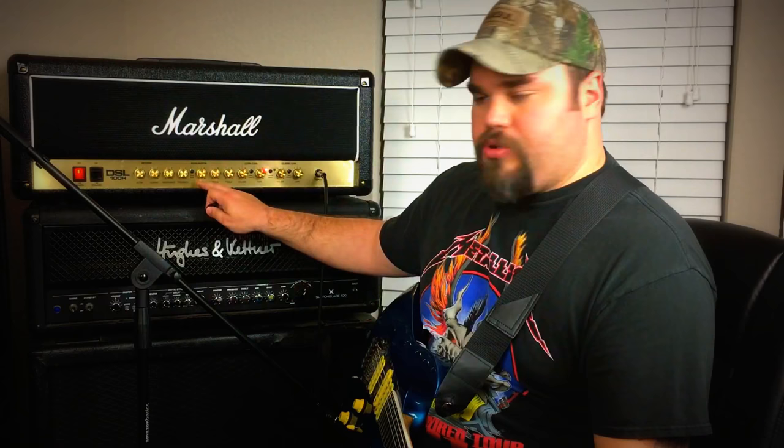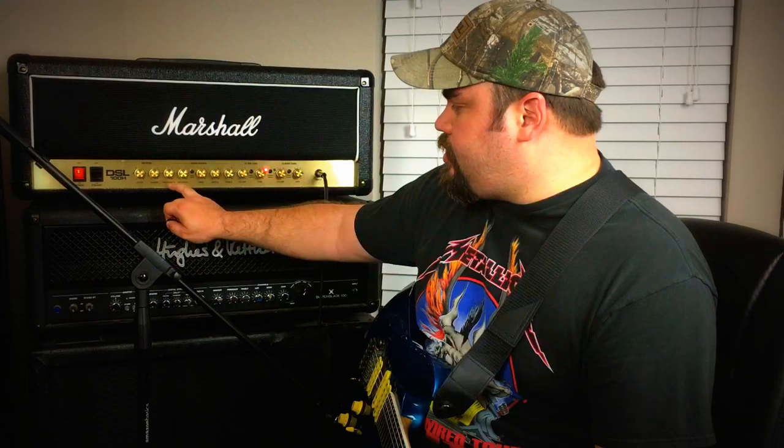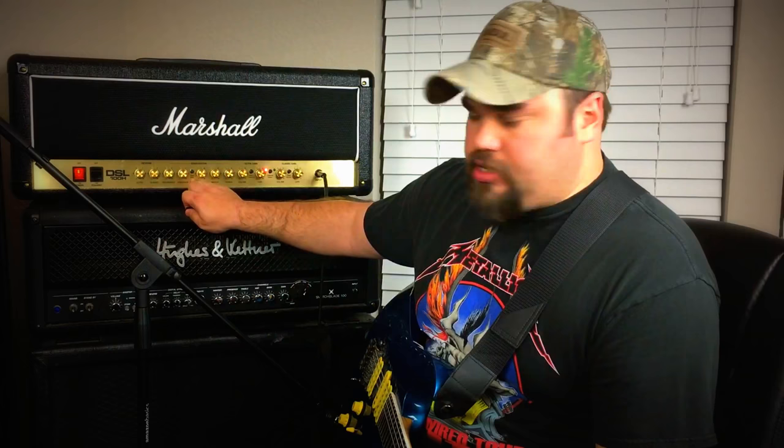You actually have five levels of EQ here. You have the three standard EQ — bass, middle, and treble. You also have two other knobs for EQ: one is presence, which is very common on amp heads, and another one is resonance. You also have an added tone shift here, which is essentially just a mid scoop button — they just branded it as tone shift.